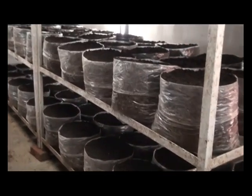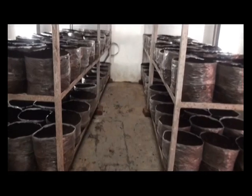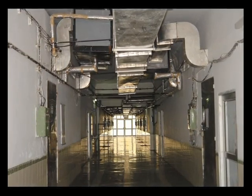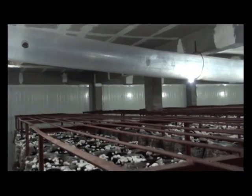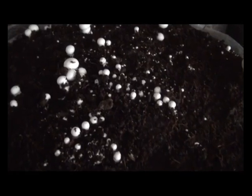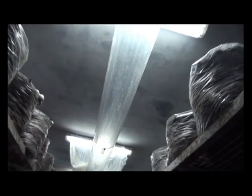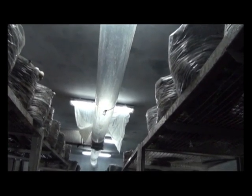Mushrooms will not appear from the bags or beds unless you give a shock to the mycelium by changing the environmental conditions altogether. First, bring down the air temperature to 15 to 17°C, RH to 85%, and provide enough ventilation to bring CO₂ concentration down to 800 to 1000 ppm. This change in environmental parameters induces pinhead formation in three to four days. The pinheads develop into solid button-sized mushrooms in another three to four days. At this stage, the air inside the cropping room is changed four to six times per hour to maintain appropriate CO₂ concentration.